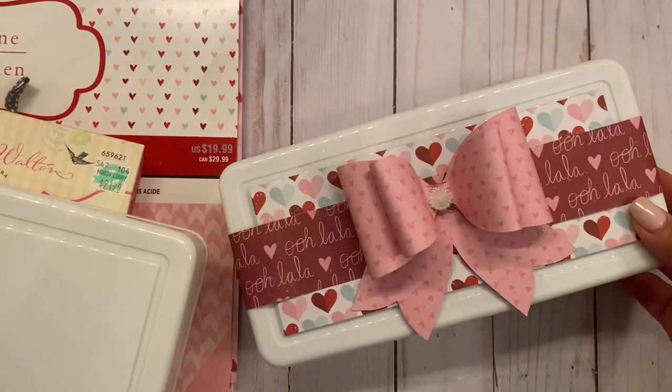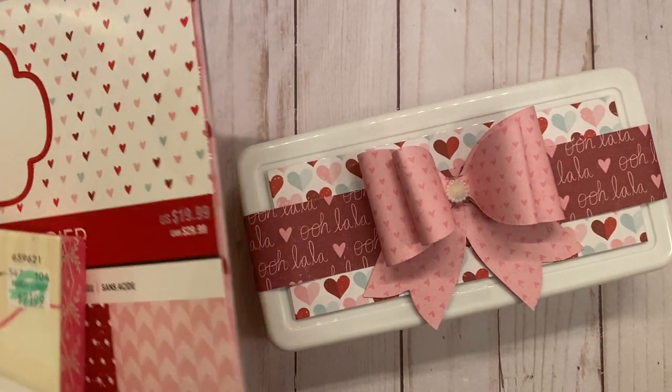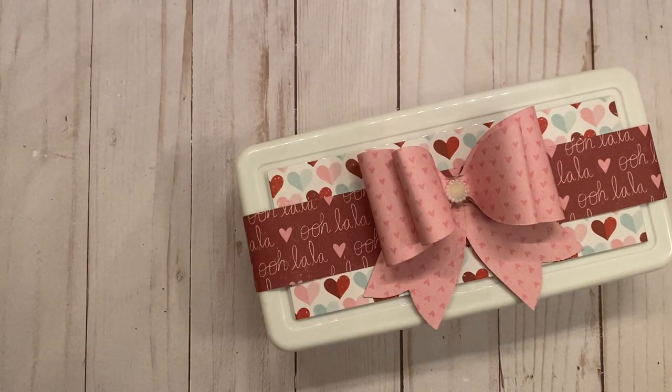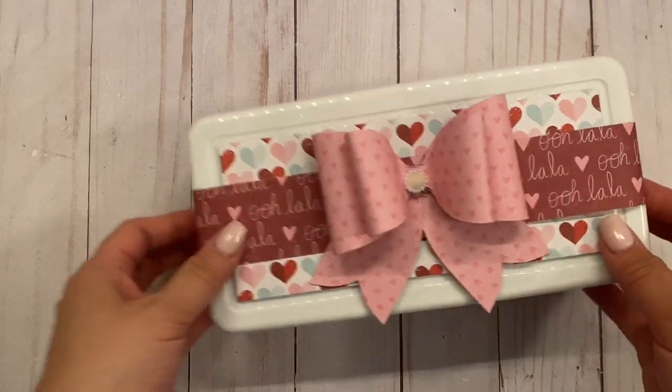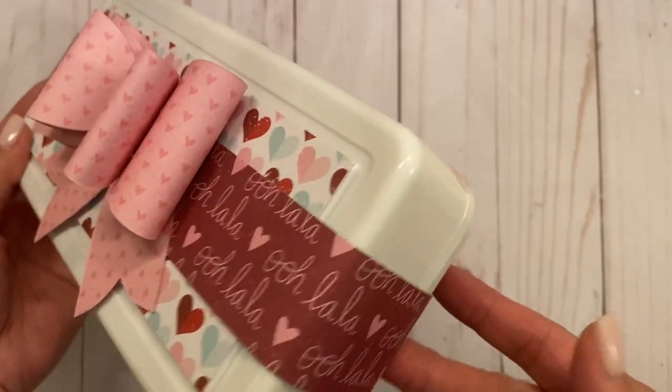I want to show you one of them — look at how stinking cute this turned out! The box is super simple; I embellished it super simply. This is what it looks like — isn't that super cute?